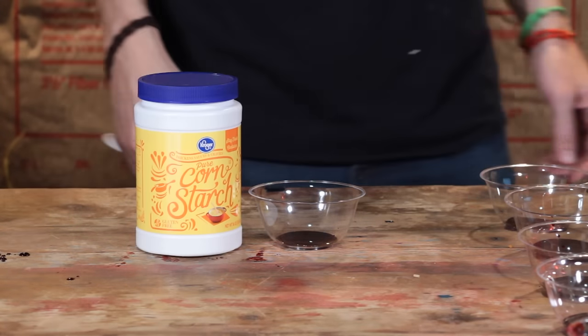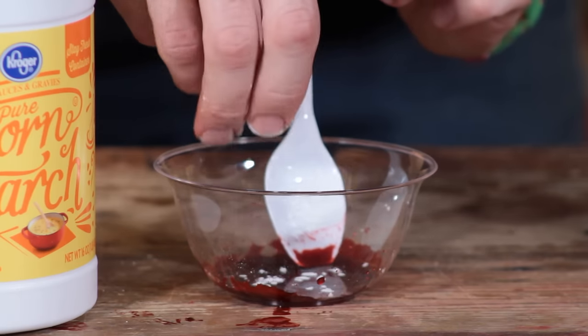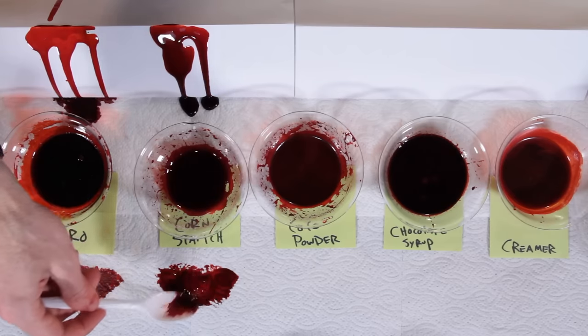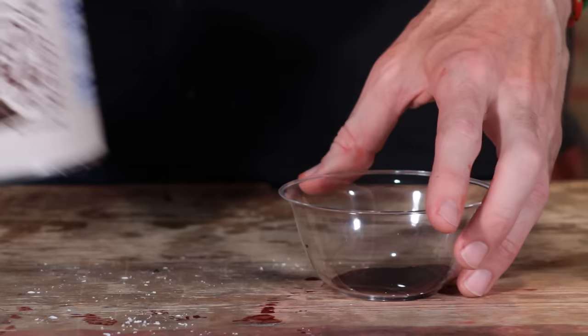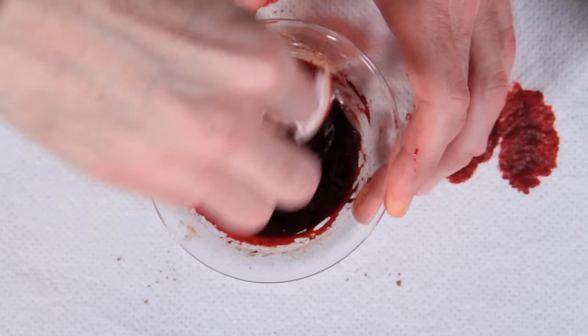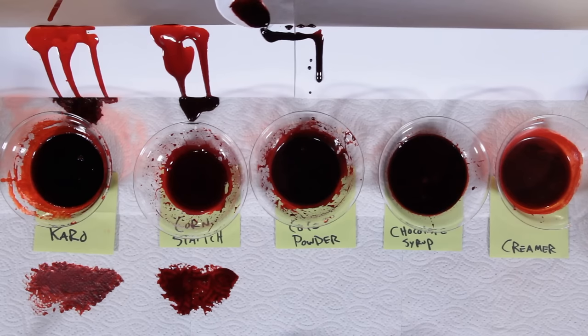First up is cornstarch. I got this for about a buck thirty. Mix it in really gradually so you don't get clumps. Next is cocoa powder — this is about three dollars. Cocoa powder is going to make the blood a lot darker, so this is good for kind of old blood.